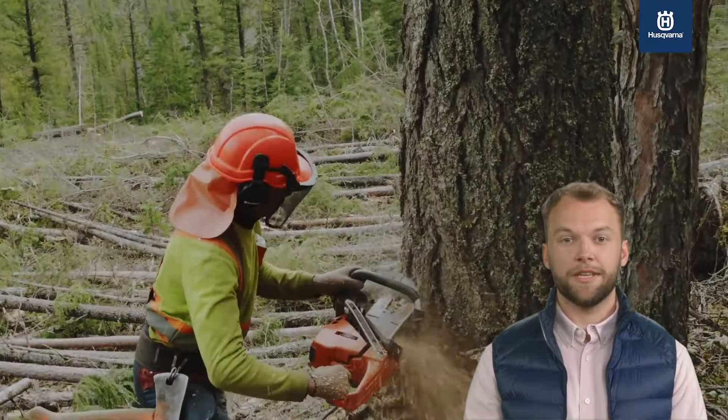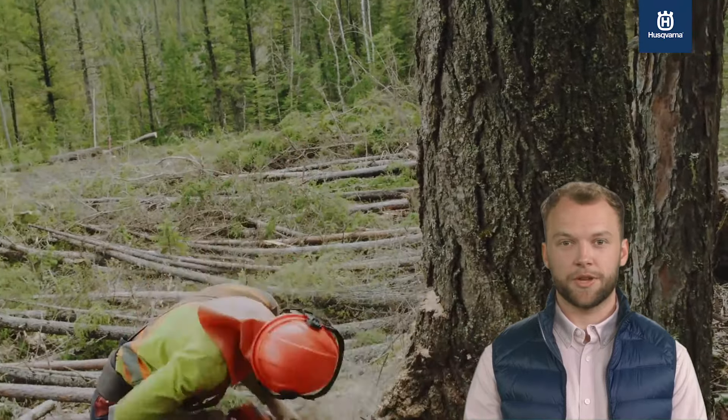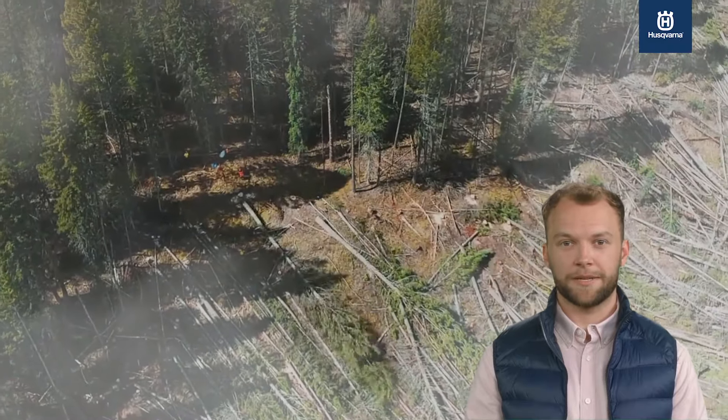For discerning professionals, reliable performance and maneuverability is essential to a productive workday. Husqvarna X-cut chains deliver on all these requirements through extensive testing and development, side-by-side with Husqvarna's professional chainsaws. The design of the chains has been perfected.